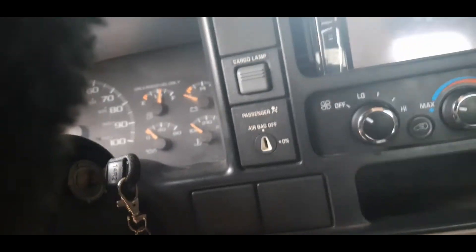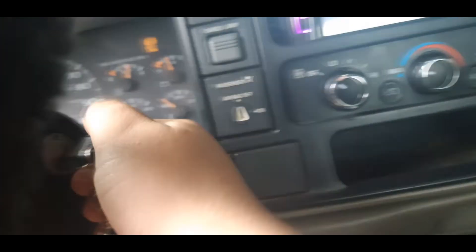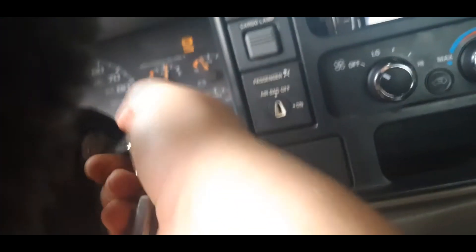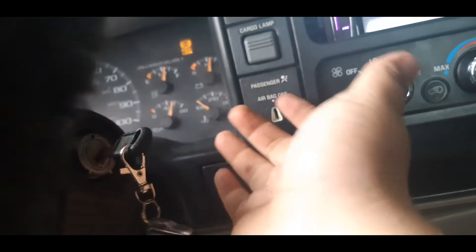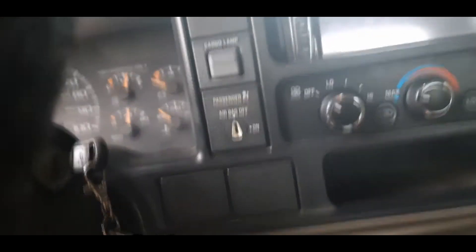I'm going to go ahead and throw that door panel back on, then I'll show you all how to start my truck and what we're doing to fix that. So up here, that's the pencils in my visor. Come down to the pin in the ignition, turn it, put your pencil back, and then you can just go ahead and hit the starter. But that's what I'm having to do to start the truck.